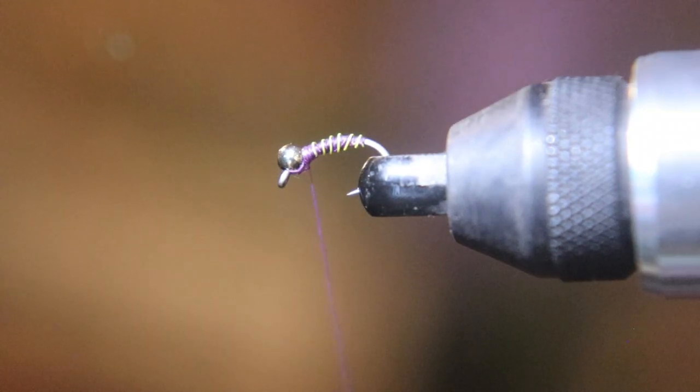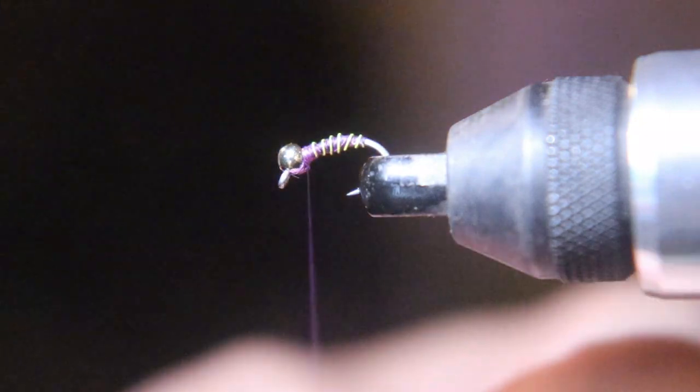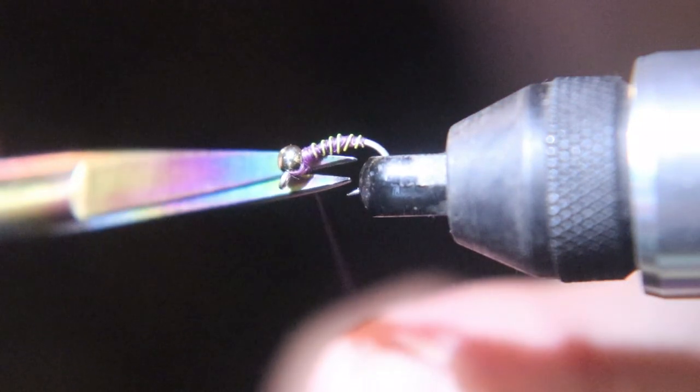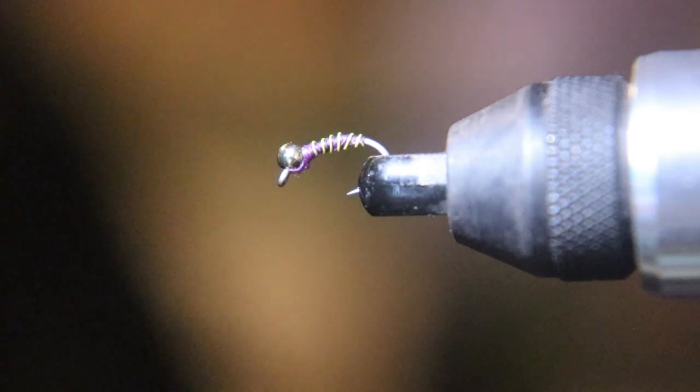Thank you for watching this video. This is my second tying video on this channel. Donnie says this will be a deadly purple midge. Keep your lines wet, out of the trees, and only give them fish a sore lip.